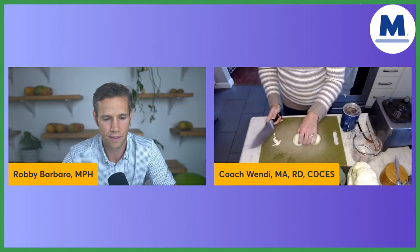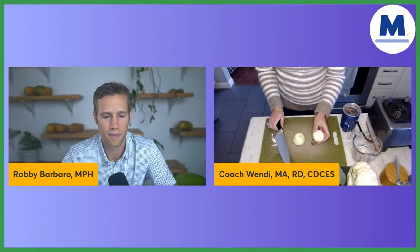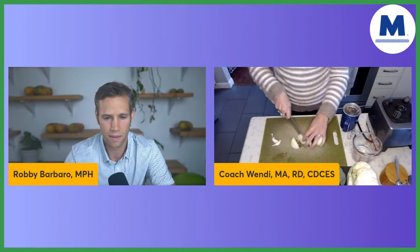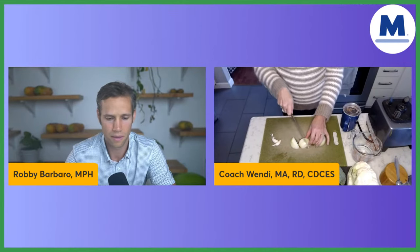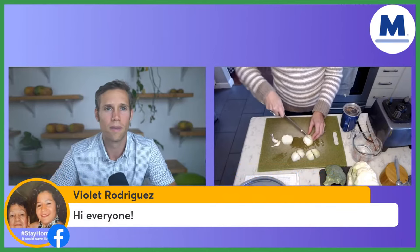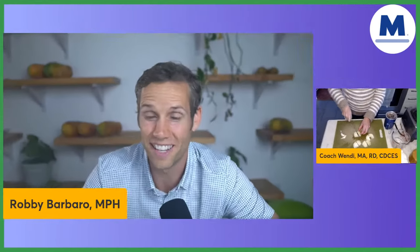I'm going to chop up some onions right now. It calls for one medium yellow onion, but I had two small onions, so I'm just going to chop these up. You don't really have to do a whole lot of chopping — you can just make them in big pieces, like quarters. The prep is really easy, you're not having to cry while you're chopping your onion.